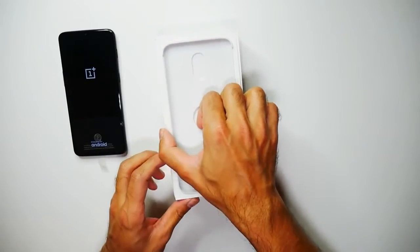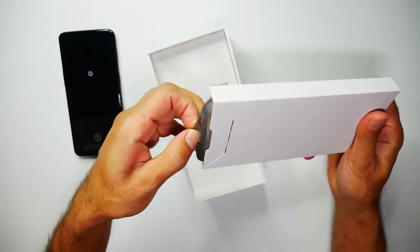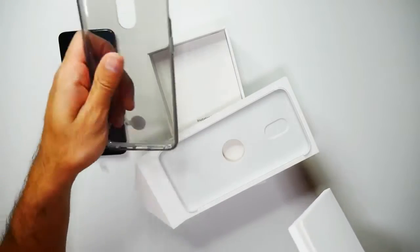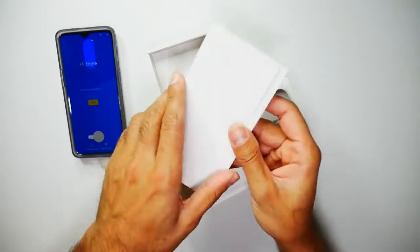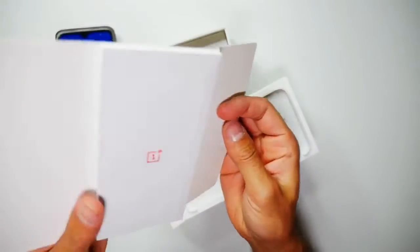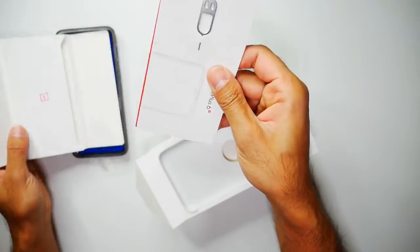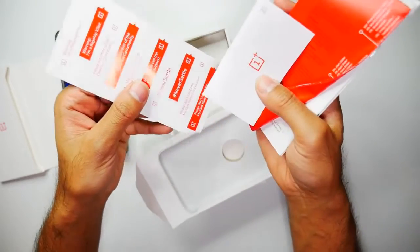While that powers on, let's see what else is in the box. Inside here we have the case — I really like it that phones are providing a case nowadays. We also have the user guide and the SIM card tray opener.